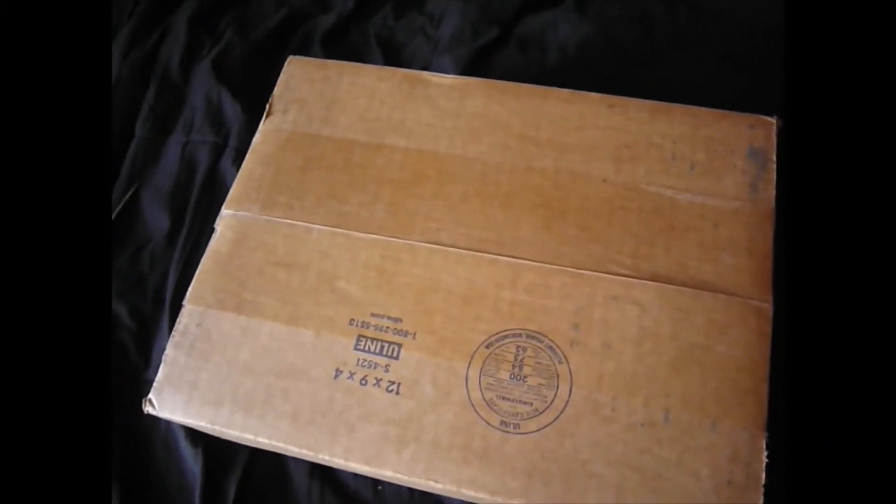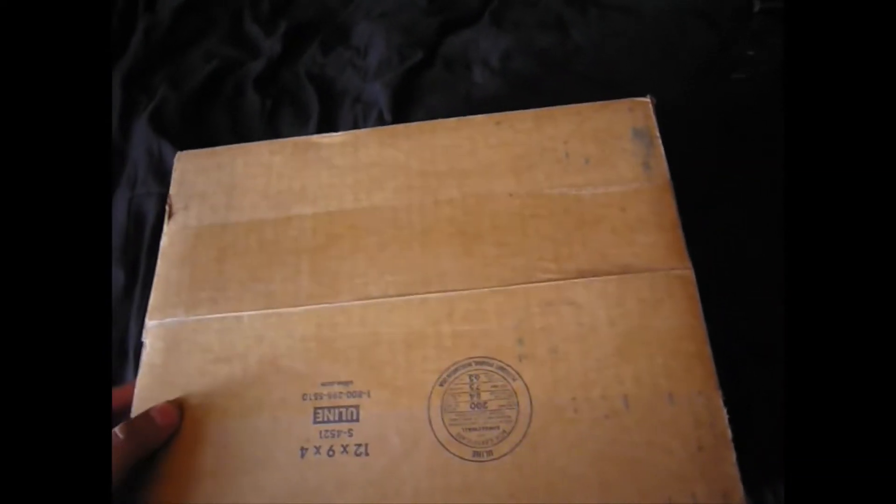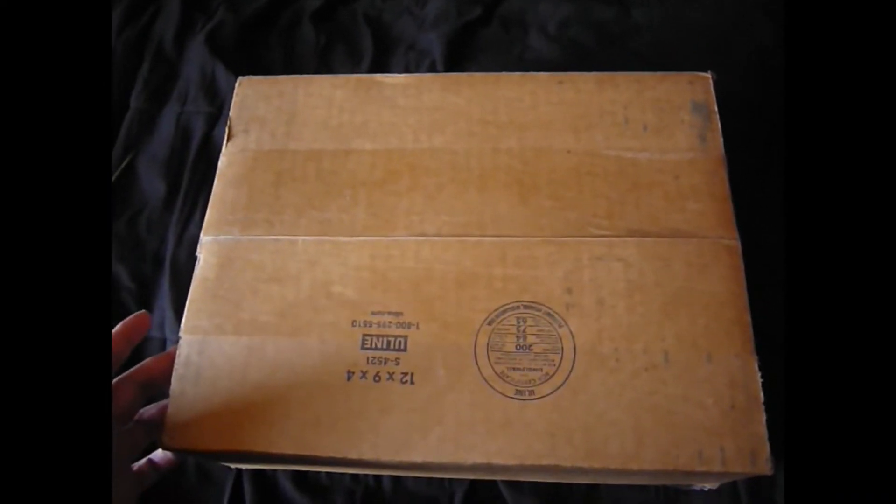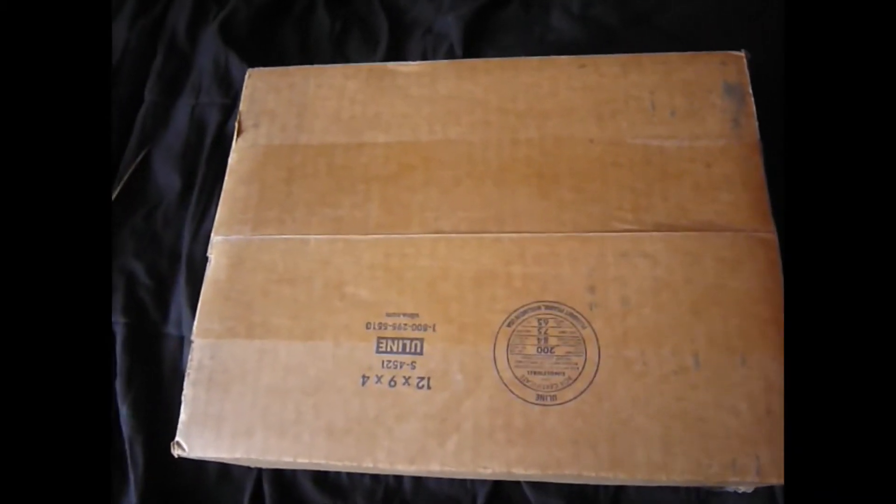Hey, what's up everybody, back once again with another video. This time we're doing an unboxing on a mask I ordered quite some time back. It's supposed to be my Chris Fehn wire conversion mask — the 'Spit It Out' version. I really can't contain my excitement for this. I just got this recently. I ordered this back from Jared's Slipknot Masks on Etsy, and he does some superb Chris Fehn masks. I specifically wanted this conversion from the 'Spit It Out' music video — the Chris Fehn mask from that.